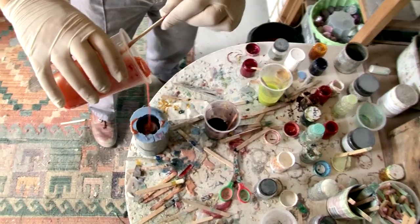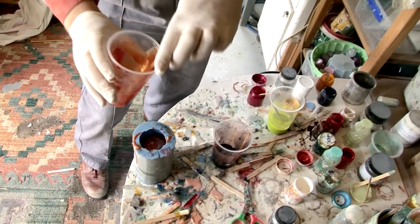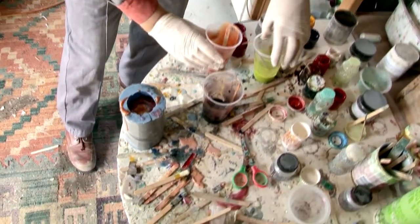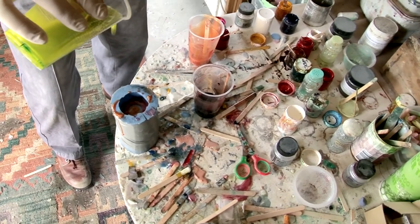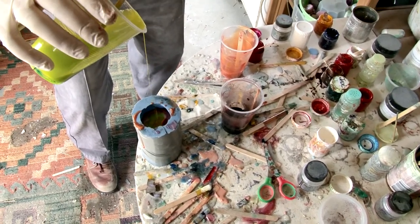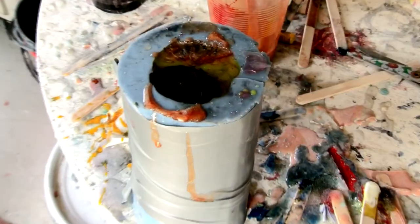At the moment I'm making these objects from resin. Generally they're functional — this is a vase. I've made some other things, platters and stuff. I'm playing around with that notion of something falling somewhere between art and a functional object.